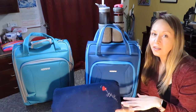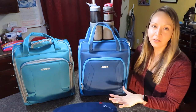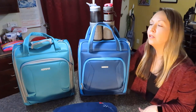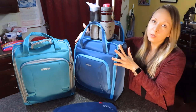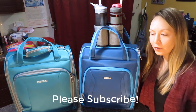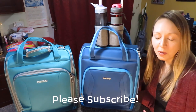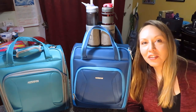So this is everything we're taking on a five-day trip to Southern California. We're only paying for basic airfare — not paying for any bags. Both of these are personal items and they are free on Frontier, Spirit, American Airlines, or any airline where the maximum personal item size is 18 by 14 by 8. Thank you for watching — if you enjoyed this video, please subscribe because I'll be doing more Pack With Me videos and minimalistic packing and luggage review videos.